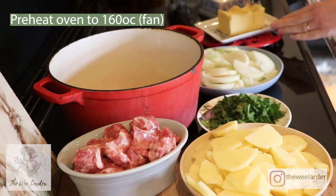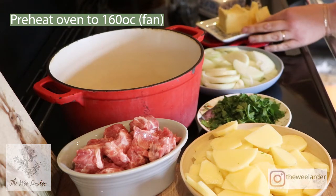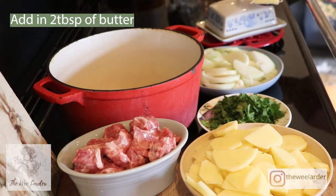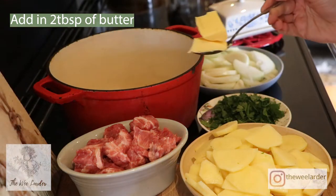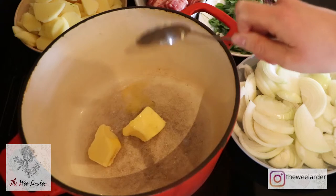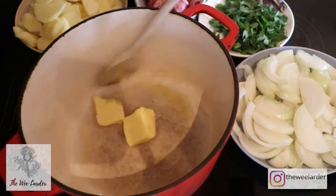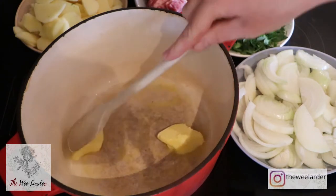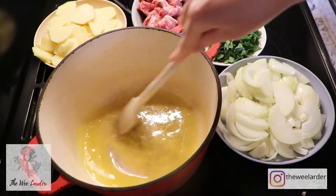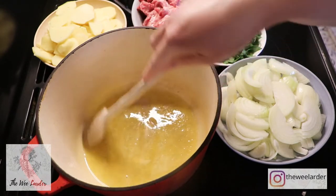To start this recipe, we're going to melt our butter into a large pan. We're going to pop this pan into the oven — all the cooking is done in the oven. My pan is on a low to medium heat. It does look like quite a lot of butter in the pan, but it works really well and ensures that the stew doesn't stick to the bottom.